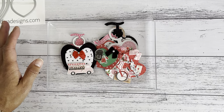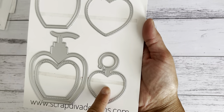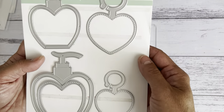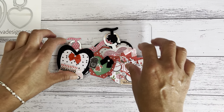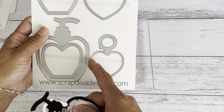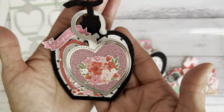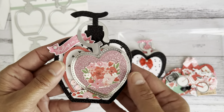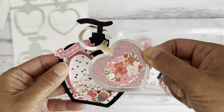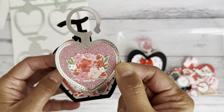Let me show you these — they are swing tags and I just love them. I've not seen anything like this before. I love this heart shaker swing tag — it's so cute. Let me start with the perfume — sorry, soap pump shaker bottle, showing you the larger size first. Isn't this just so pretty? It turned out really nice and I was so happy with how it turned out.